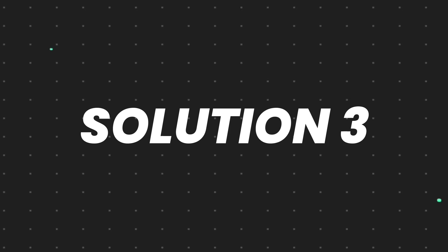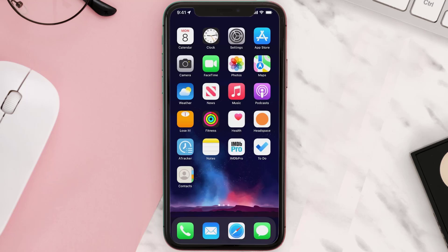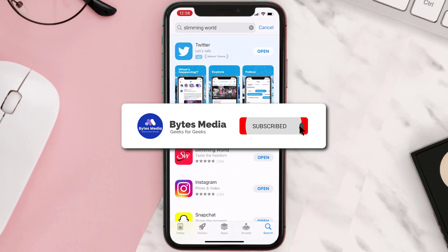But if it doesn't, then you need to completely reinstall the app. Follow the onscreen instructions to navigate all the way to the app page. Once you're on this screen, tap on Delete App to uninstall it from your device. Once uninstalled, open up the App Store, search for the app, and tap on the Get button to install it back on your device. Hopefully this will fix the issue.